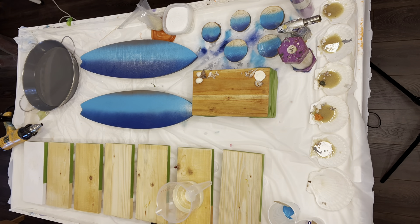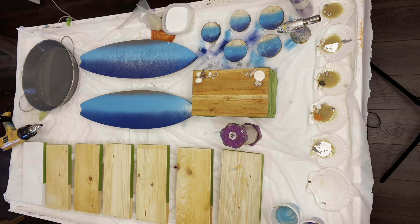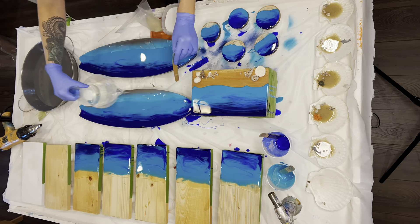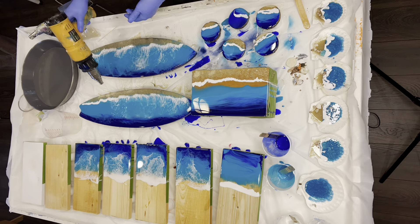Hi guys, today I'm going to show you all the different things you can paint like a beach with resin. I'm going to be making beer bottle openers, a jewelry box, some magnets, some surfboards to hang on the wall.